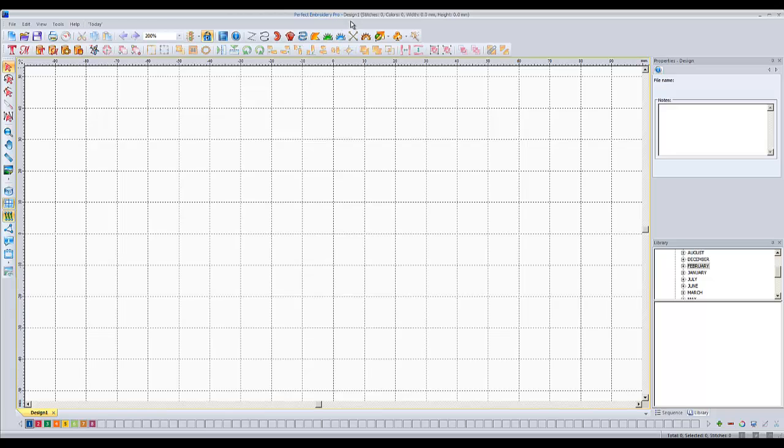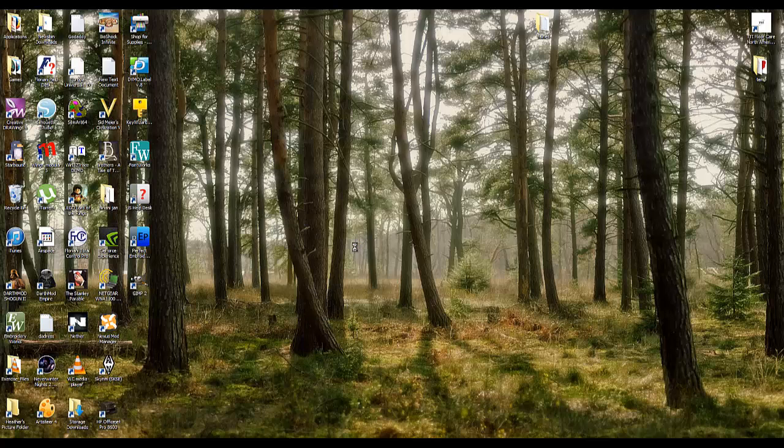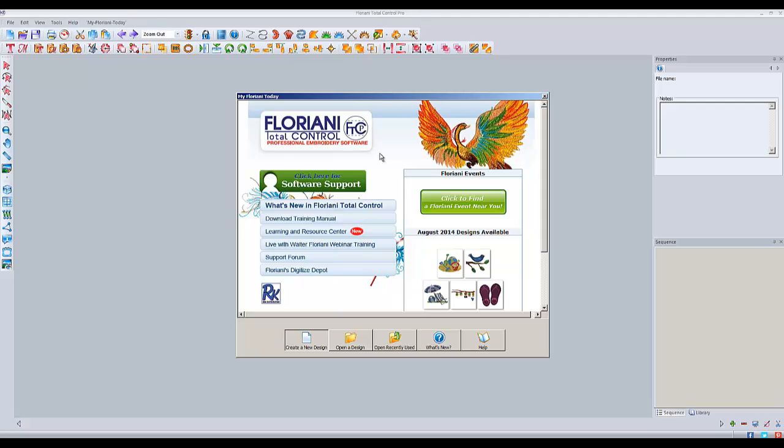It should also be noted that installing Perfect Embroidery Pro — which is the same thing as Total Control — did not remove my Floriani Total Control from my computer. I can still open up Floriani Total Control Professional. From what I understand, this is still going to work for like three years. So if you want to use it where it says Floriani, you can — you're just not going to get any new updates. You may as well just change over to the Designs and Machine Embroidery one when it's available. All my previous videos will still be applicable.